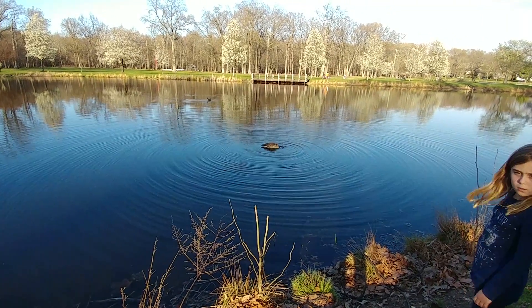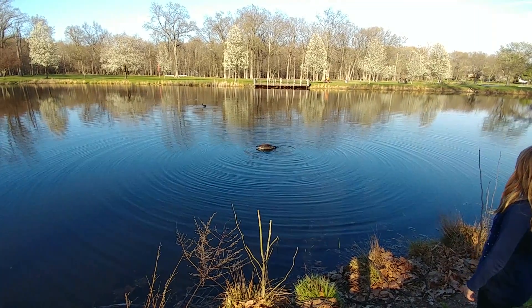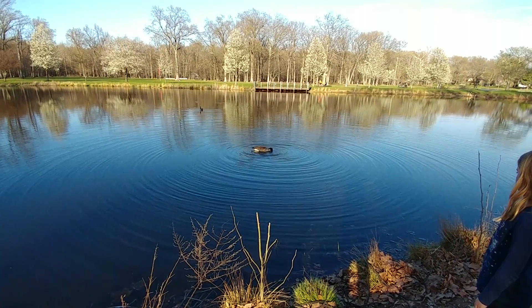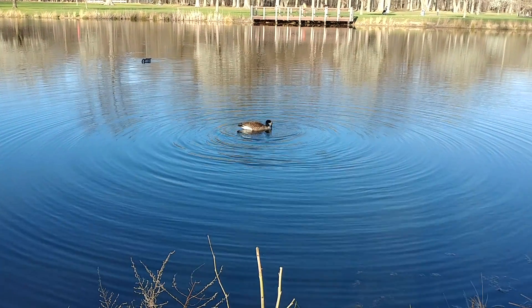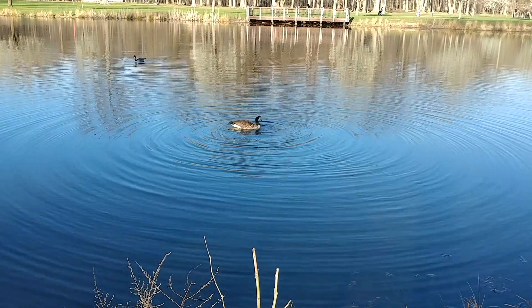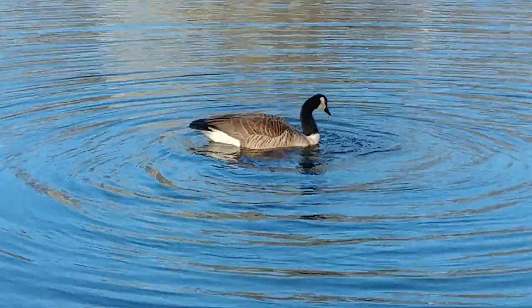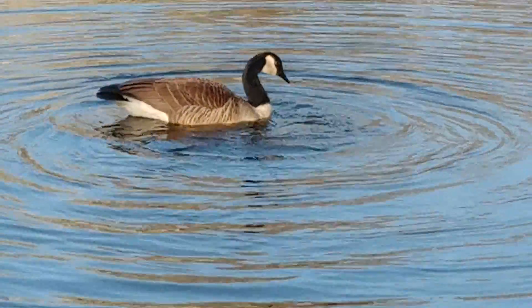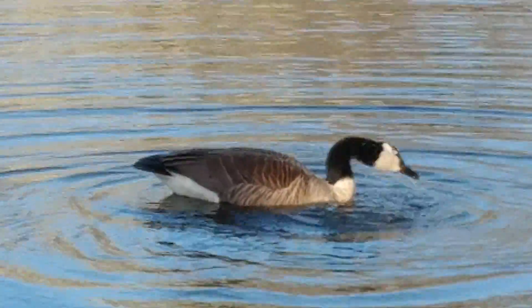Wide-angle test of the LG V20. Also, zoom test. This is in wide-angle. That's normal. Zooming. That's at full zoom.